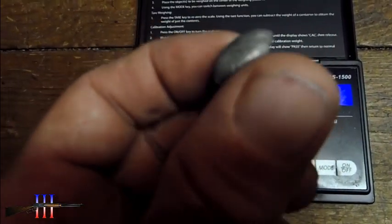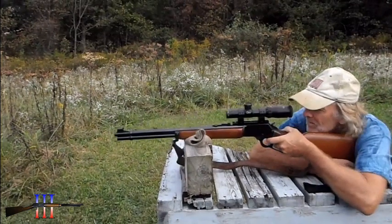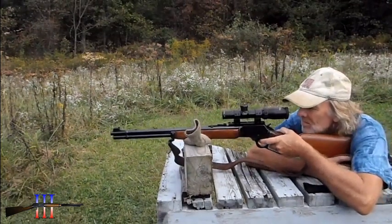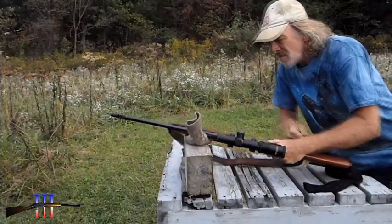One of the bullets I recovered from the ground.